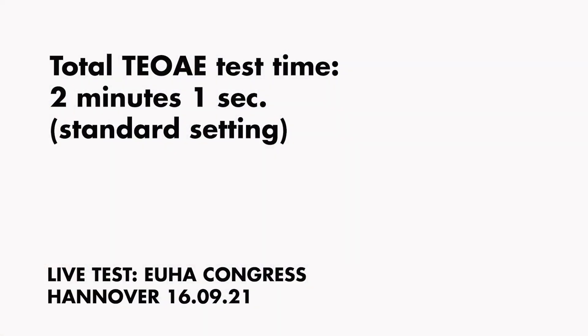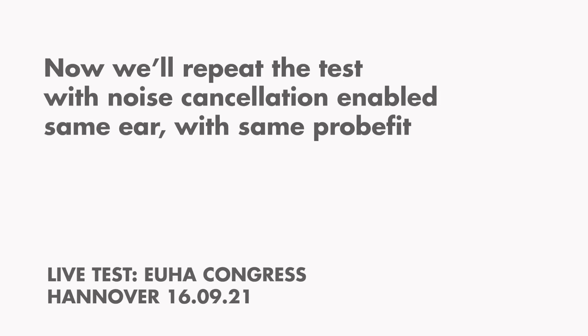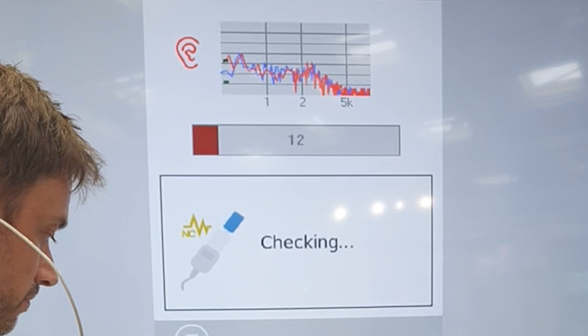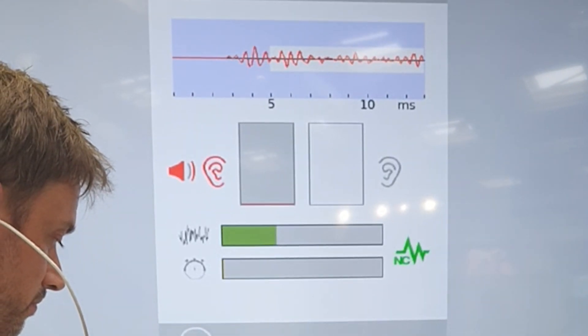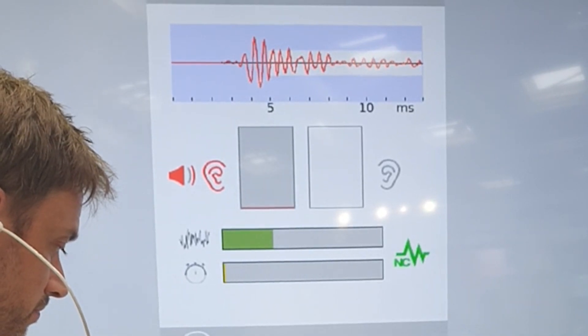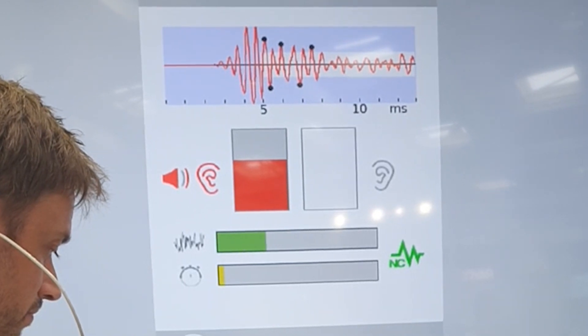Now Thomas is going to set the noise cancelling up and repeat the test on the same side with the same probe fit, so we're keeping that all maintained. The test has started — you'll see the noise cancellation sign on the right hand side, just below the noise bulb.